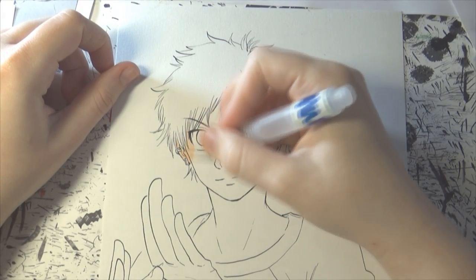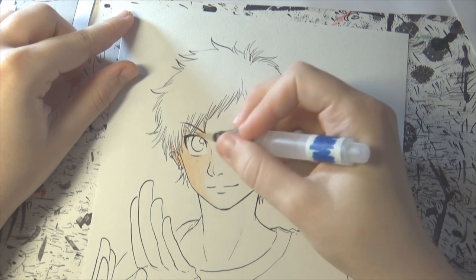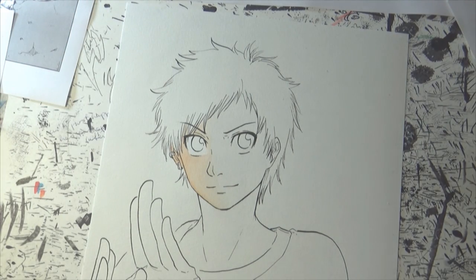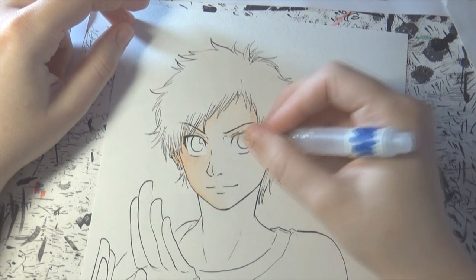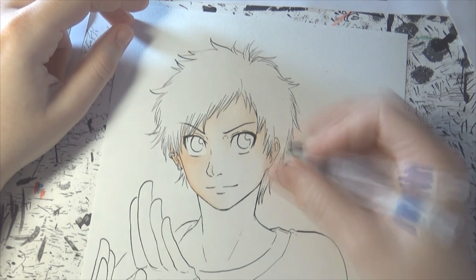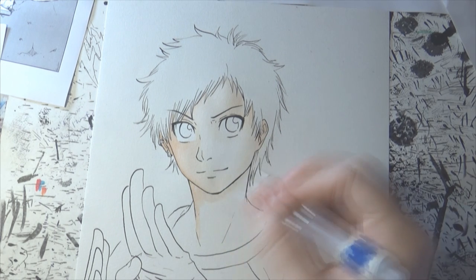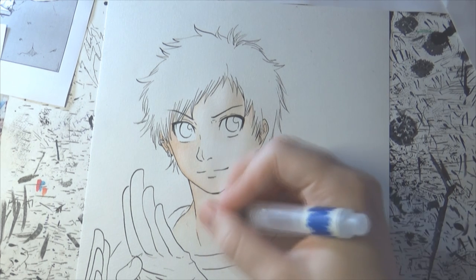When the ink has dried completely I erase the pencil lines and I can start the actual coloring. For the coloring I'm using Shinhan watercolor, a Sakura Koi water brush, and other types of regular watercolor brushes. The number one rule when you are doing watercolor is to start with the lightest colors — so you're going to add your highlights first. If you want to leave some white spots be sure to keep them white, or you can also use rubber cement or masking fluid to protect your white areas. In my case I usually don't leave too many white spots — maybe some for the eyes — but I often use color for the highlights as well.